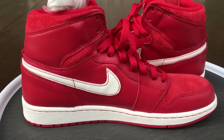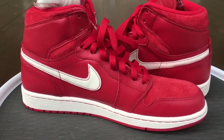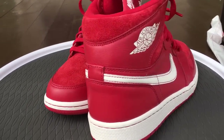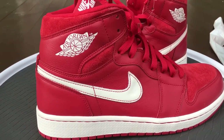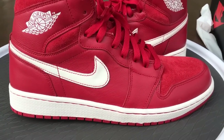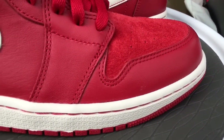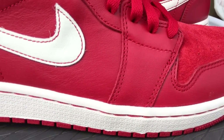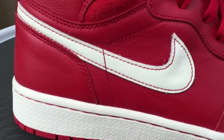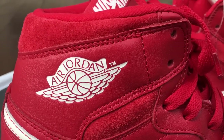I did an on-feet video of these a while back when I got them, when they released maybe a year or so ago. I had a friend who just so happened to be overseas in Europe at the time — asked if they had them at the Footlocker out there, and they actually did. They were just sitting on shelves and he was able to scoop them up for me and ship them out.